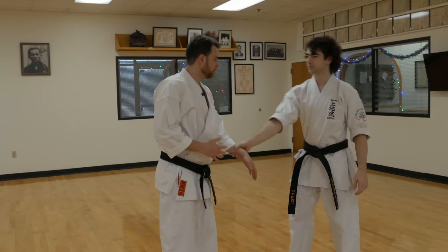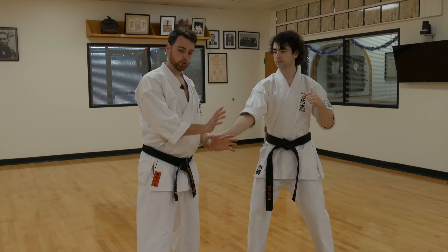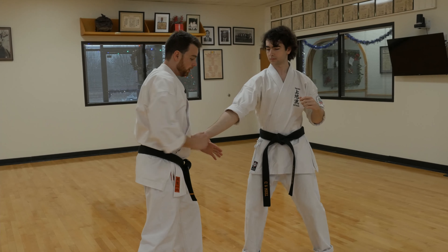So Charles comes in, he's trying to grab my wrist — maybe he's going to punch me with the other hand, maybe he's just trying to pull me away. He's got a nice tight grip there. I'm going to do this motion here. As I do that, I'm going to drop my weight down, pushing this hand this way, hitting across here.